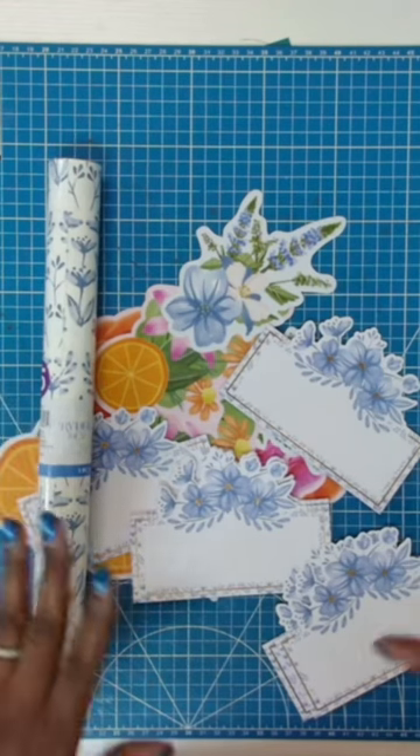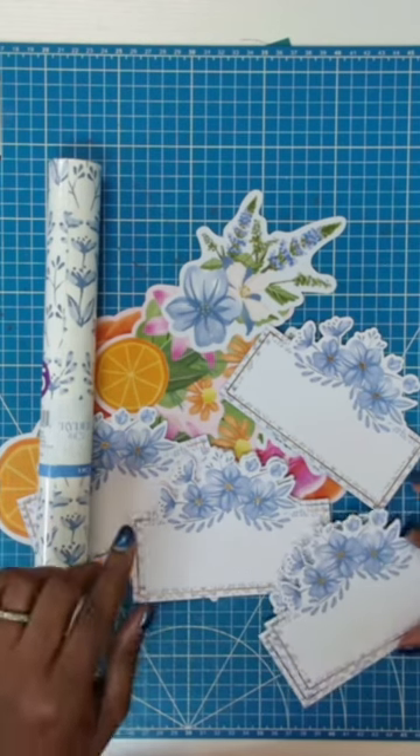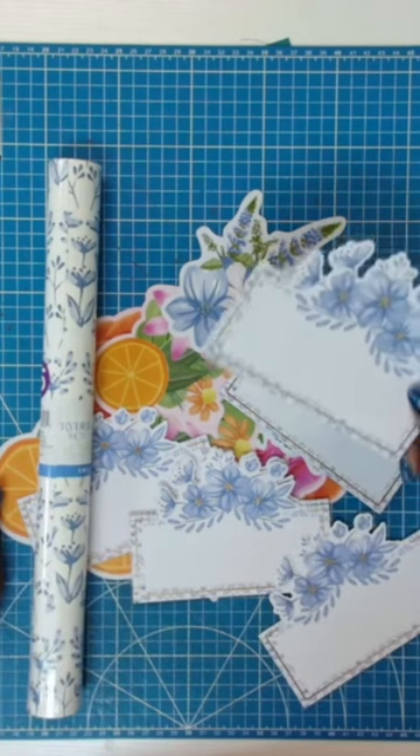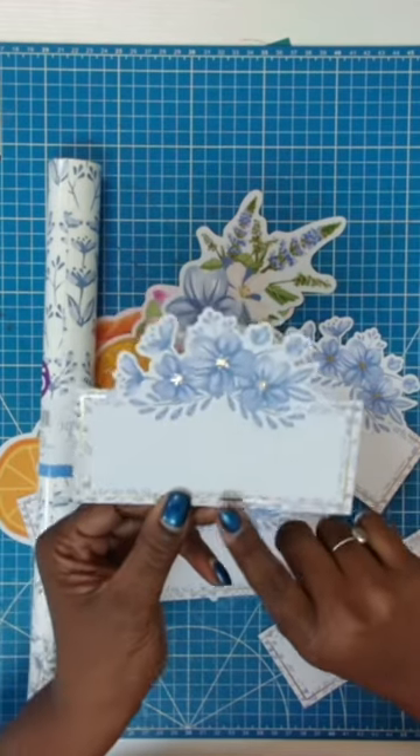So the next time you're in the store, take a look in the party section. You'll be surprised at some of the things you can find to use in your paper crafting. And I have a video linked in the comment section showing you how I used one of these.